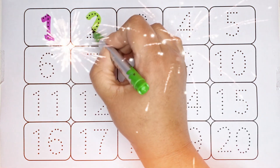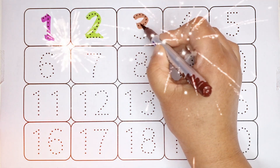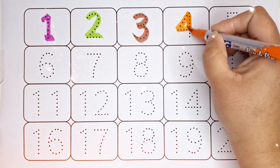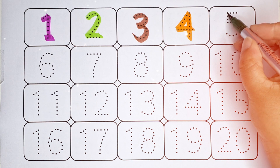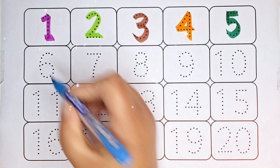2, number 2, brown color. 3, number 3, orange color. 4, number 4, dark green color. 5, number 5, sky blue color...